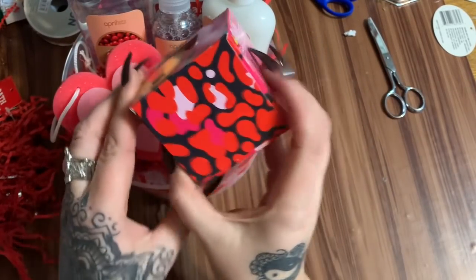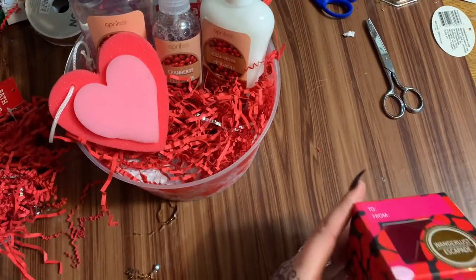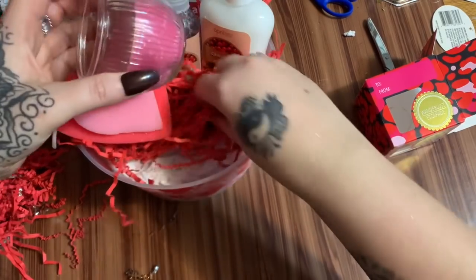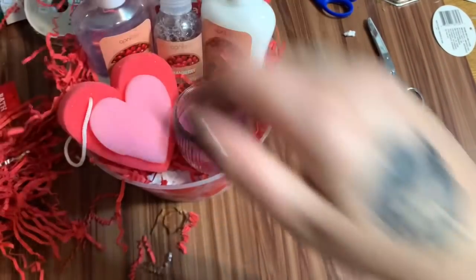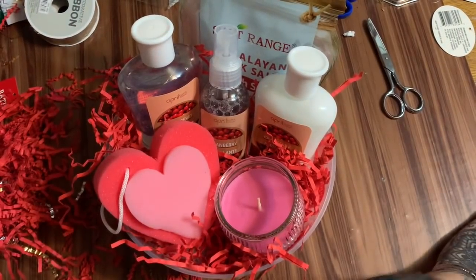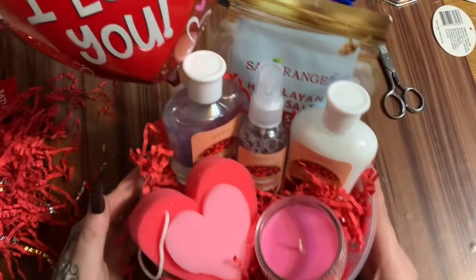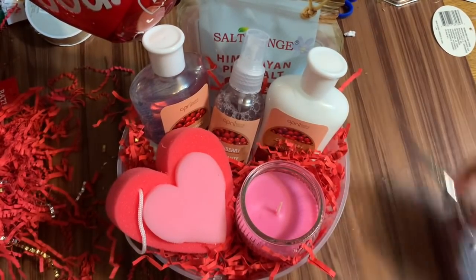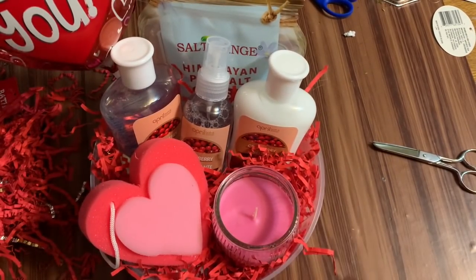I found this candle — it's cute, it's got hearts or splatters. The box isn't going to fit in there, so I'm going to open it. Oh, that smells good. It looks better without the box anyway. Now I'll take some more paper shred and stuff it down in there. I have a balloon and I'm just going to stick it right down in there, move everything around, and pack in however much paper shred I want. That's a cute little rest-and-relax basket.